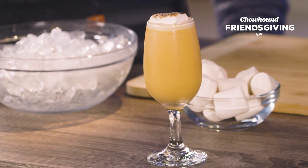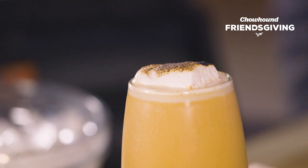It doesn't get much more old-school than a traditional flip. A flip is a beverage that's usually made with eggs and beer if you go far enough back in time. Our sweet potato flip includes off-dry American hard cider — it's absolutely delicious with sweet potatoes.